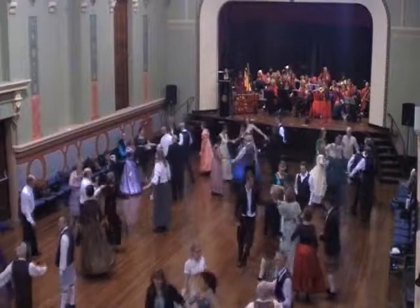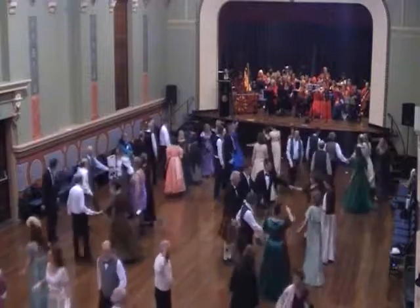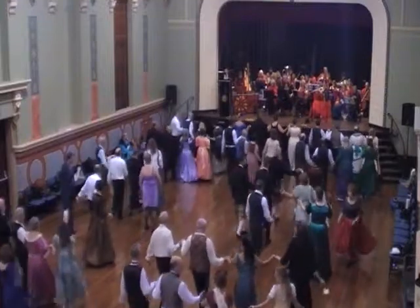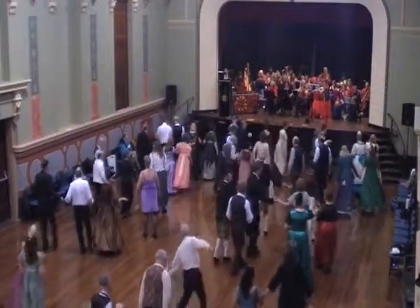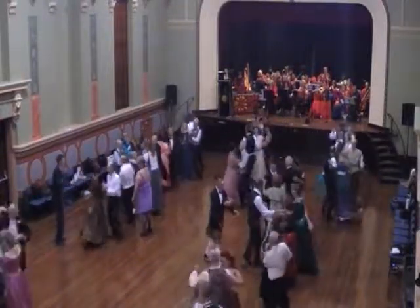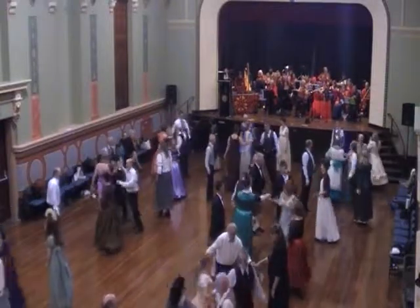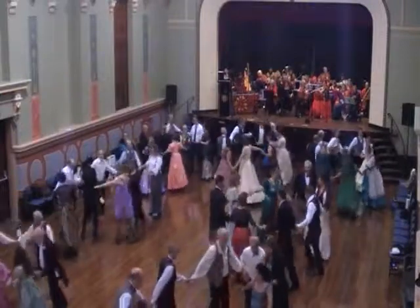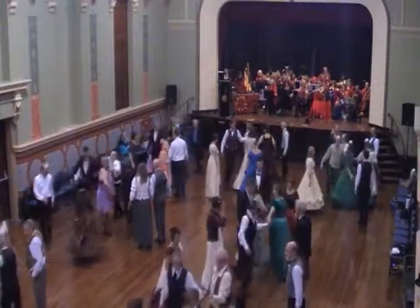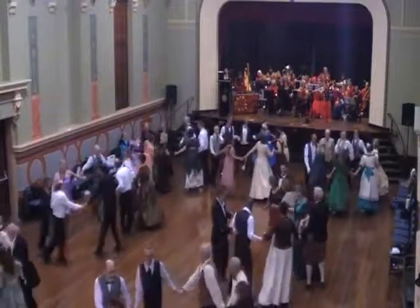Centre couples left hand, circle right. Top up to the bottom, three step up, forward and back, little circles past and follow, ball swing. Centre two couples right back, everyone circle left. Centre couples left hand, everyone circle right. Top couples right.